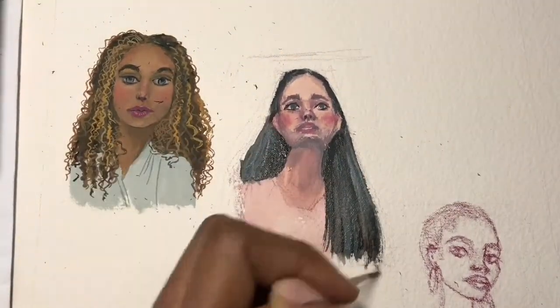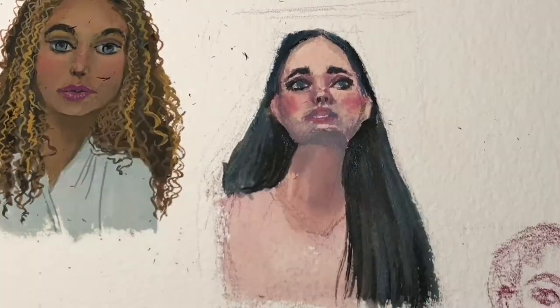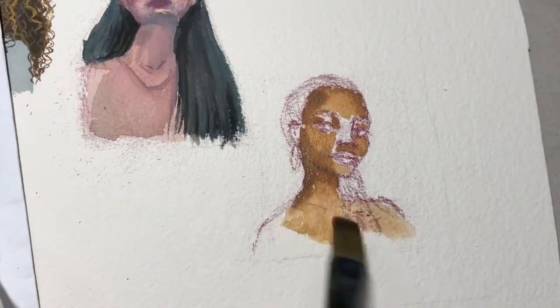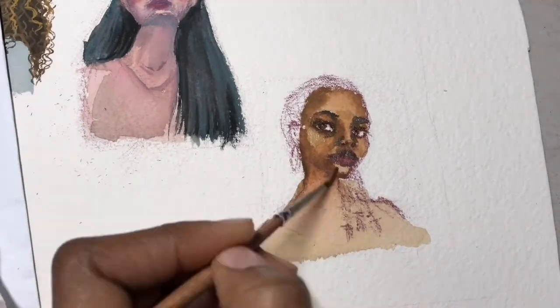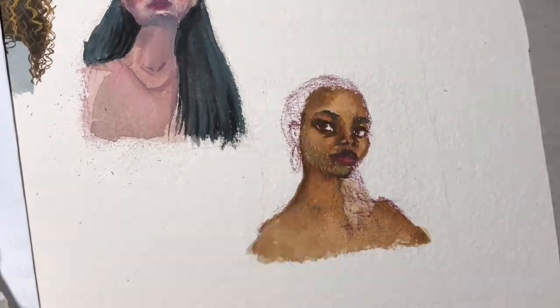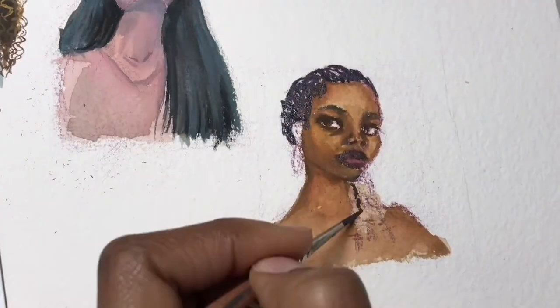I'm drawn to paintings that don't just stick to what appears in the reference, but where the artist interprets what the shadow color should be and what mood they want to create. They change the color of the shadows from the reference to whatever type of mood they want to create in their painting.